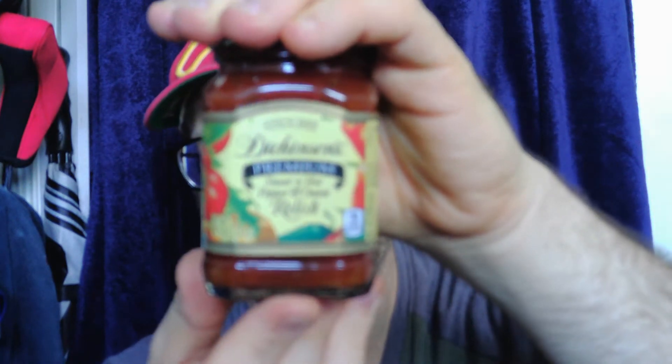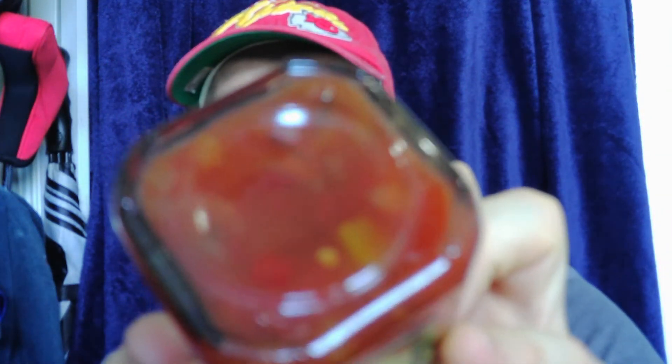This is from Dickinson's. You can find them at DickinsonFamily.com. This is their premium sweet and hot pepper and onion relish. You can see the color of it — all the peppers and onions in there. Looks pretty good.